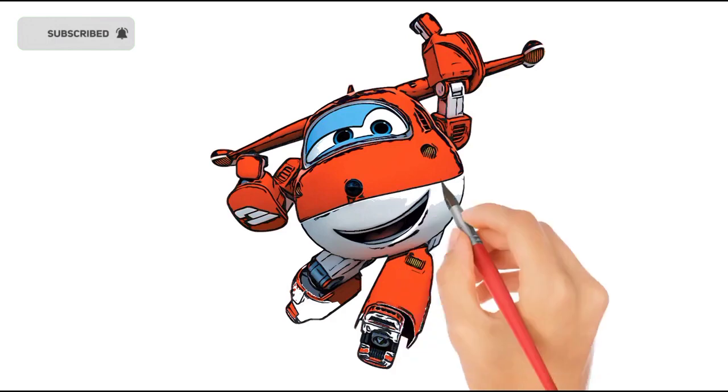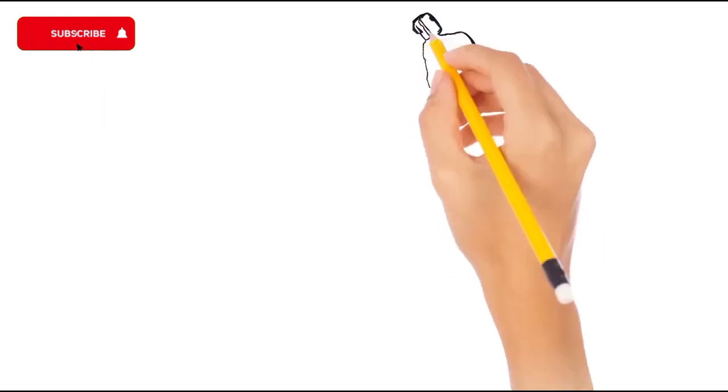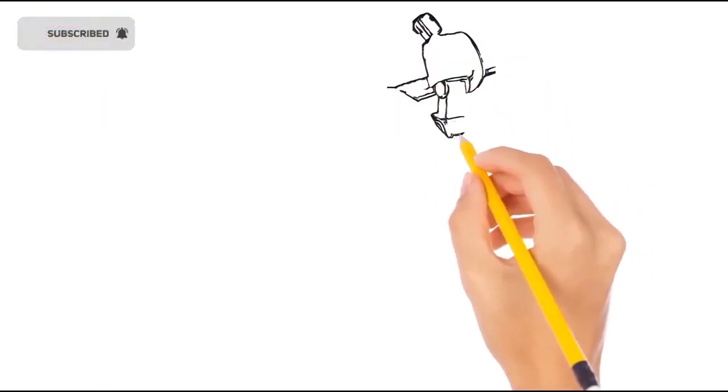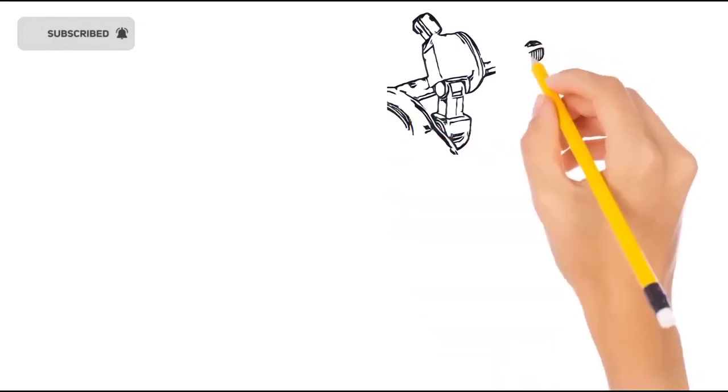Tick tock. Hickory dickory dock, the bear slept by the clock. The clock struck four, he ran to the door. Hickory dickory dock. Tick tock, tick tock.